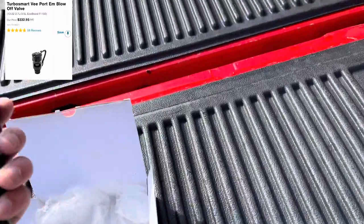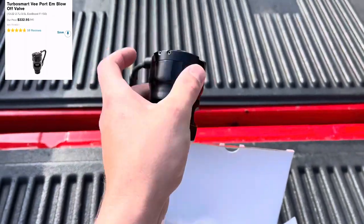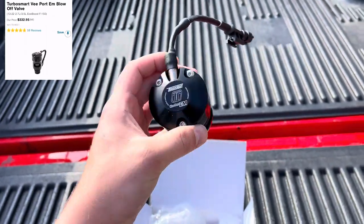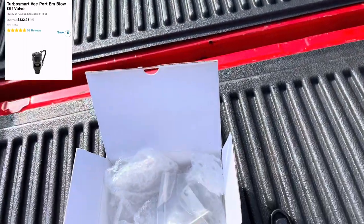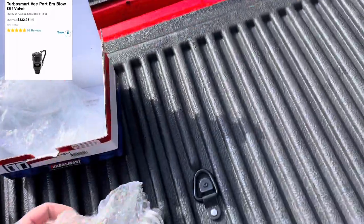This new one is aluminum titanium, very good. I'll show y'all a comparison of this one versus the stock one on the truck. Got all your valves here, got a plug included.